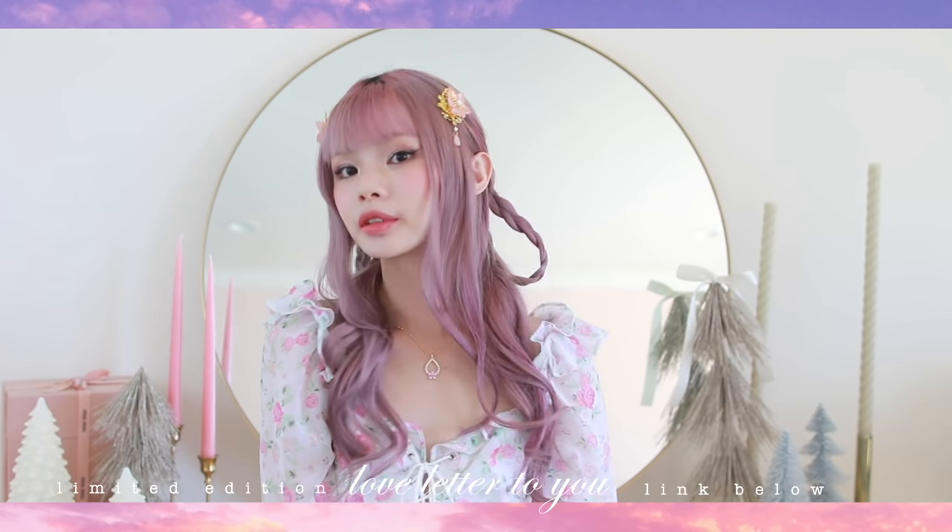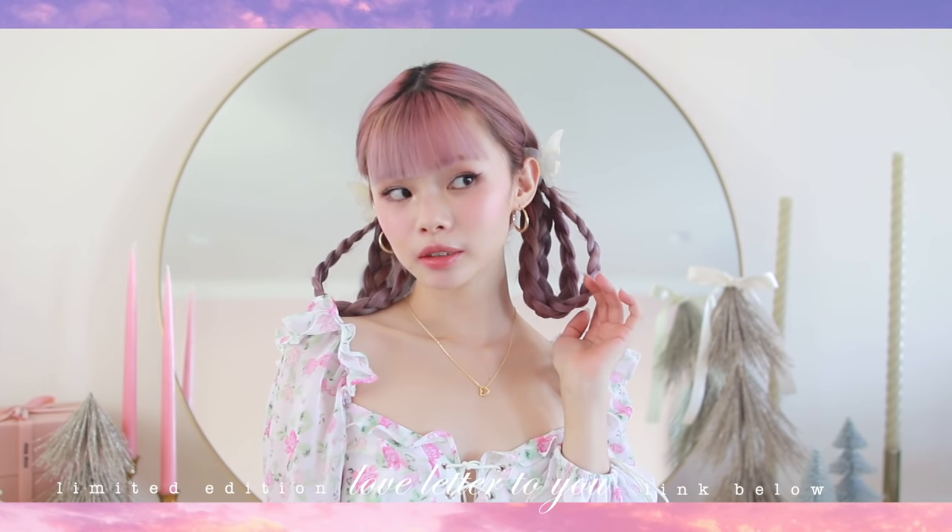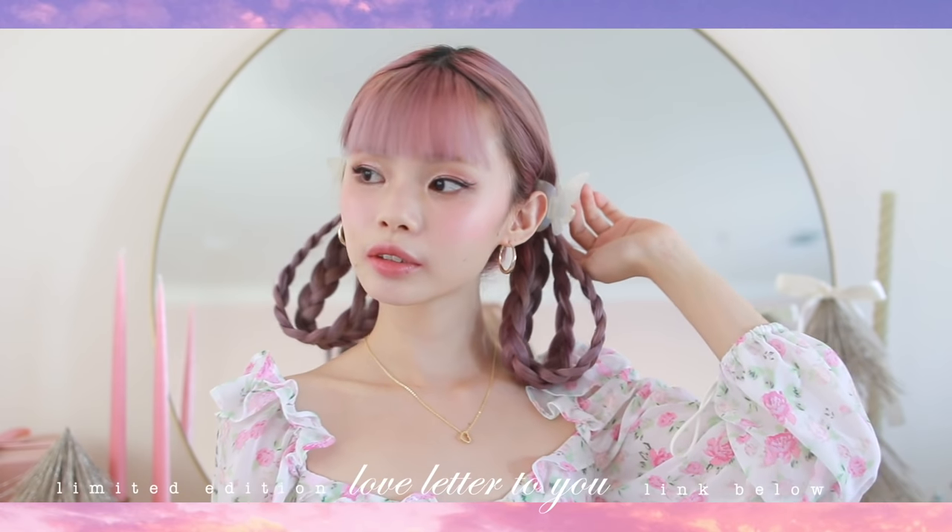All of the jewelry I'm wearing today is from my limited edition collection with Kesten called Love Letter To You — you can check that out in the description box below. As usual, I'm starting off with my hair curled, and if you want to see my hair curl routine, I'll link it in the top right-hand corner.